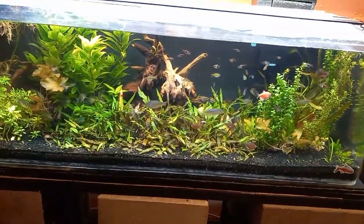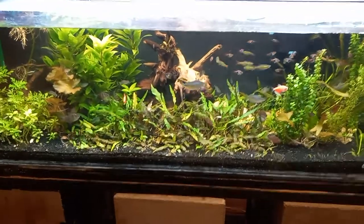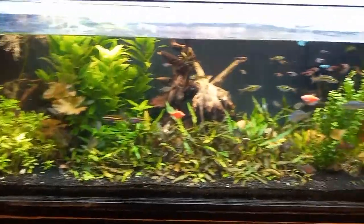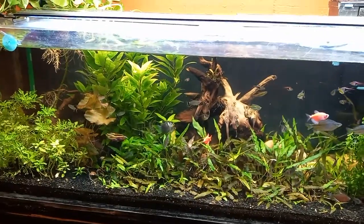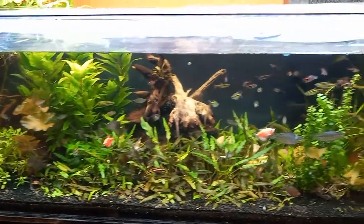Here's everything all set up. This is Marcus with Aquarium Hacks by Marcus. This is what my acrylic tank looks like now that it's all set up — it looks absolutely wonderful.